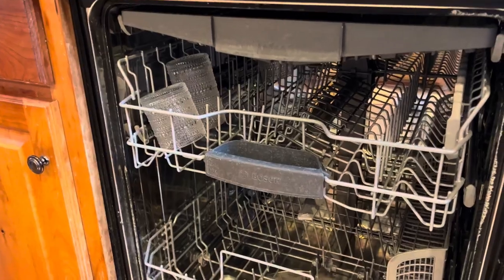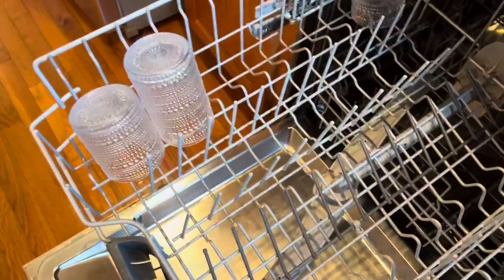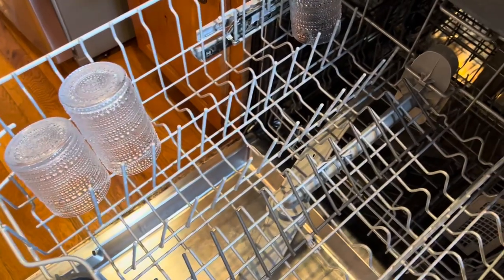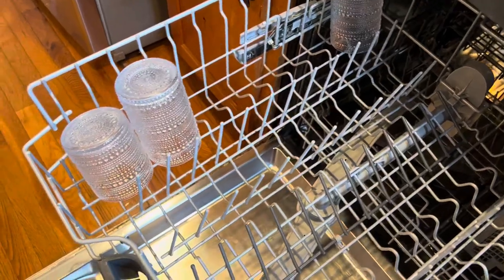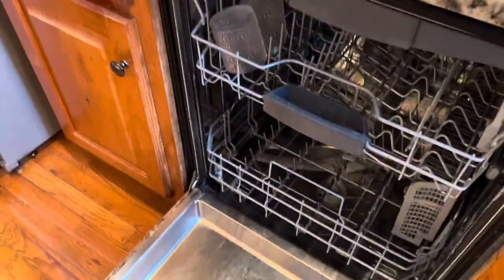The Bosch is amazing for that. You do not have to pre-rinse a single dish. You can put the grubiest, grossest, most egg-caked-on, peanut-butter-laden dishes in it — no problem for the Bosch. It will take care of it like it never existed and they will come out sparkling.